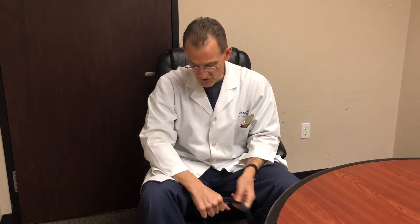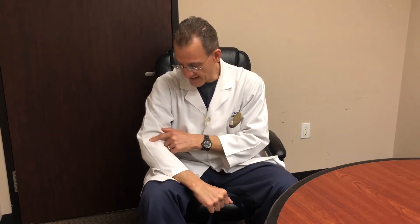Wrist extension. Now eventually you might work up to forearm unsupported, elbow extended, but usually you don't need to go there. It's safest to just stay with the forearm supported on the leg, elbow flexed, wrist extension. That's number one.